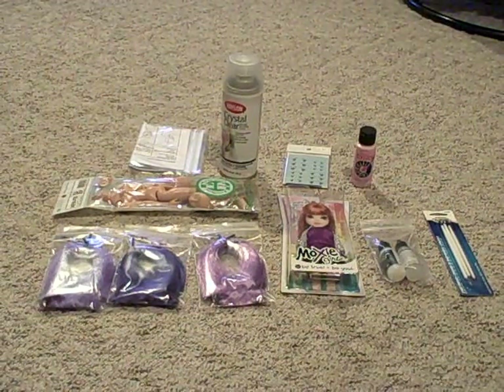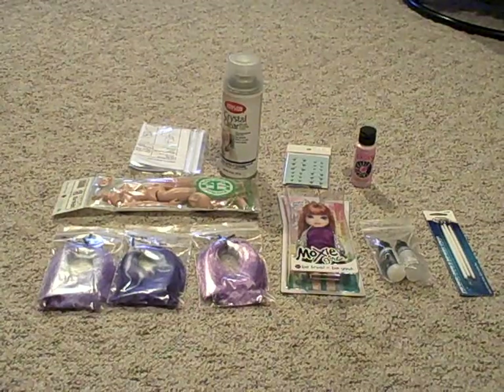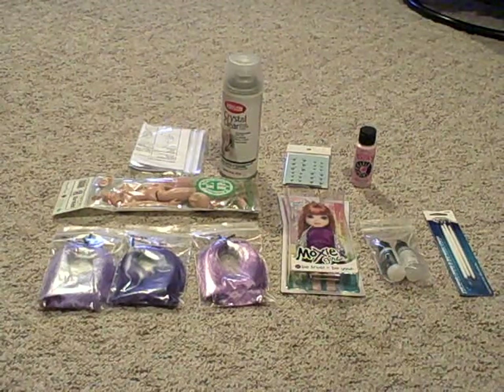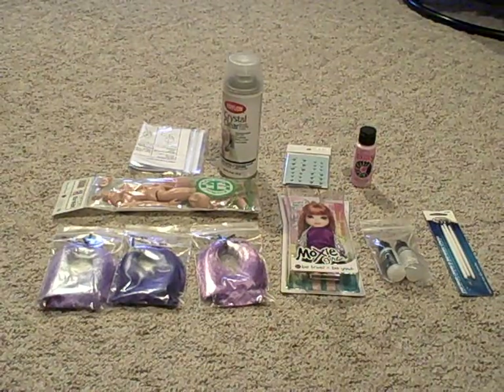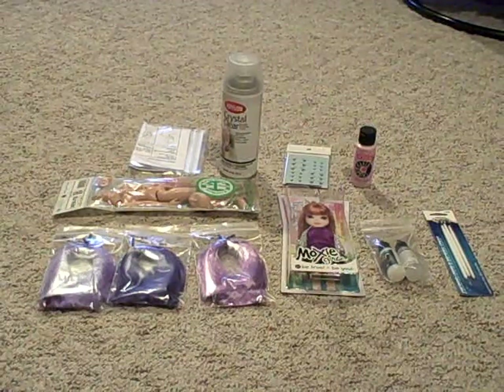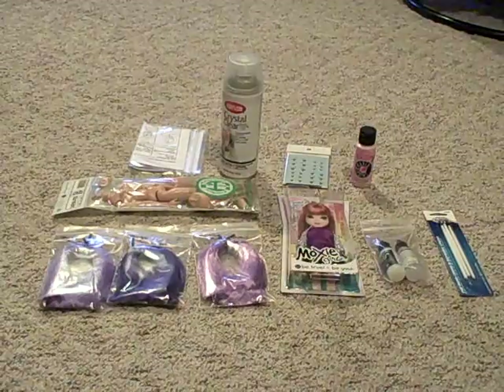Hello everyone in YouTube land, this is Eridos speaking. Now then, this is my first YouTube video so please excuse any errors or anything I do. This is basically the video for my Twilight Sparkle project. This is one of the progress reports I'm going to be putting out for this, and well, let's get right to it.